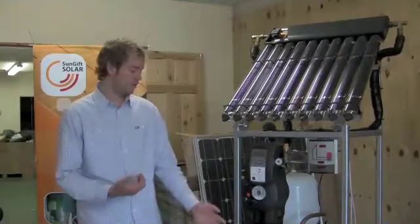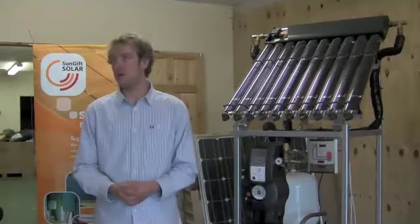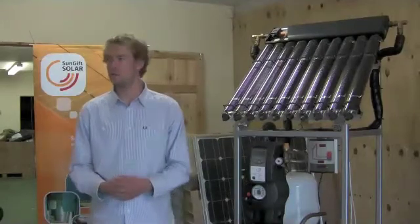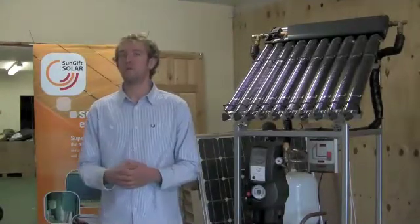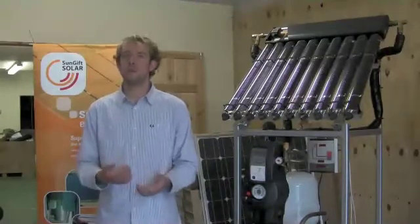A solar cylinder is always a lot larger than a normal cylinder, so you have to make sure we've got adequate space for putting in a larger cylinder to cope with the extra storage that's necessary. If there is a combi boiler in the house, then we always have to make sure that there's actually physically space for putting in a cylinder, ensuring that that space is suitable.